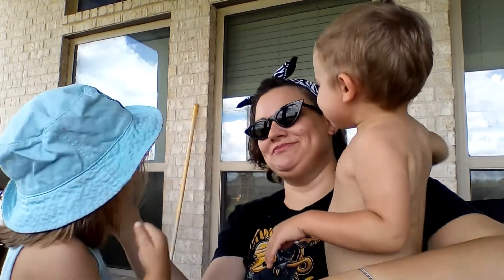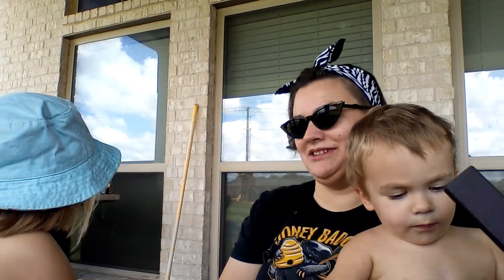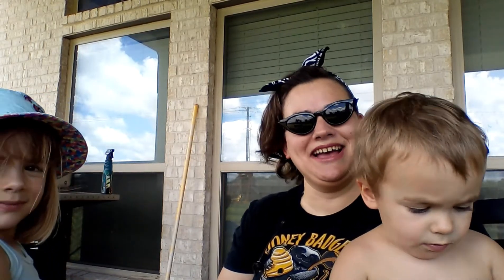Mommy thinks they're pretty awesome. Let's take a hug. So that is those, and we will talk to you all later. Bye!